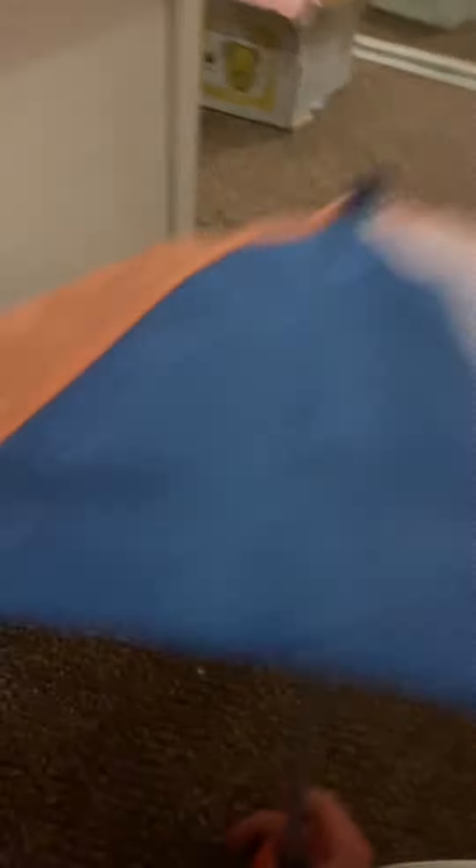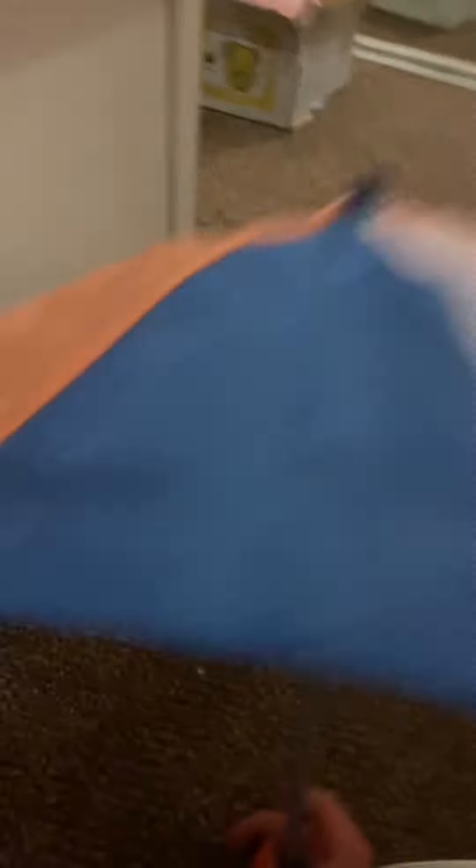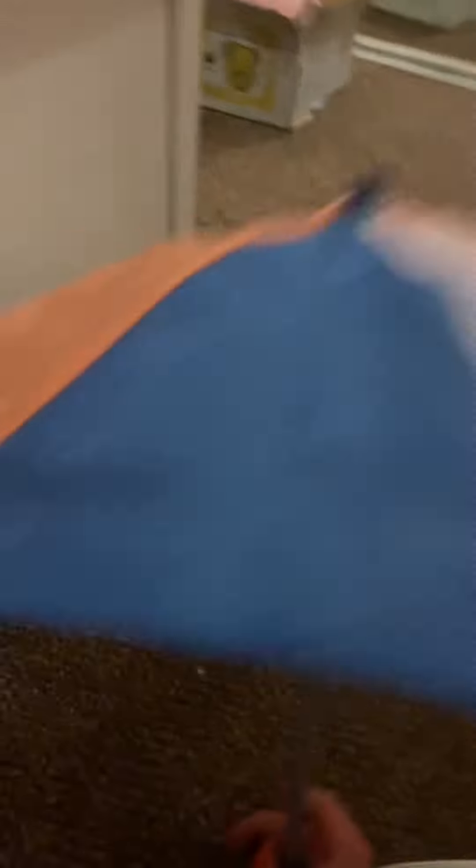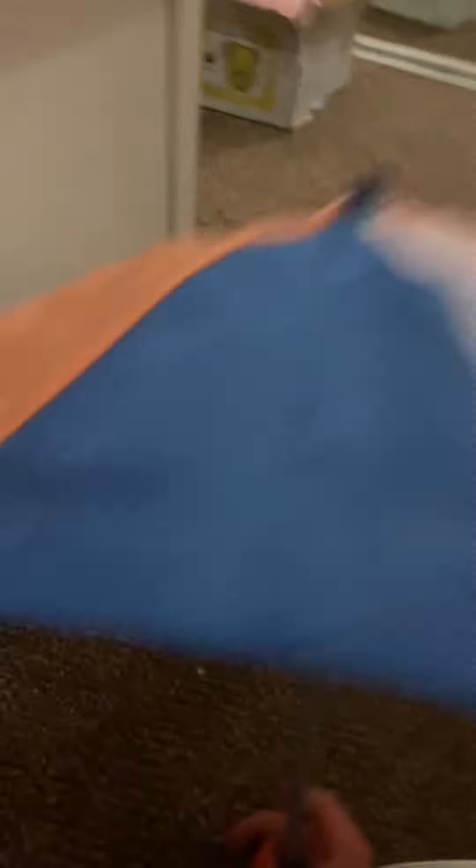Now for the umbrella — it's white with dark blue and the same peachy color. There's a velcro strap to keep it closed. It's a bit hard to open with one hand since I'm recording, but it's really easy with both hands. You just push the middle piece up to the top and it opens. The handle at the bottom is the same blue with sparkles — it's really pretty.